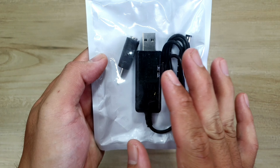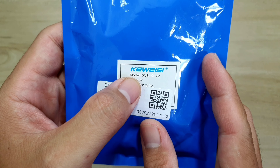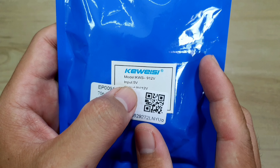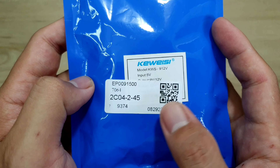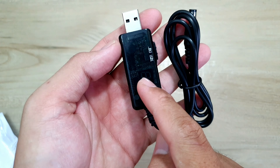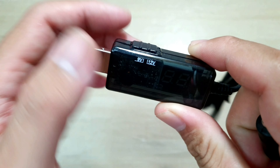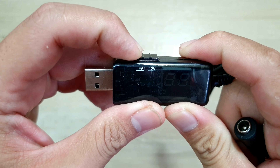Trong đây sẽ có một cái bộ cáp. Ở đây thì mình thấy có thông tin: cái này của hãng KWC, model KWS912V, input là 5V và output sẽ là 9V-12V. Bên đây thì mình thấy số series. Trong đây chúng ta sẽ có một cái cọng cáp, đây là bộ chuyển áp. Bên đây người ta ghi là 9V và 12V, và trên đây mình có một cái nút để chỉnh. Khi nào anh em sử dụng 9V thì gạt qua đây, còn 12V thì gạt lên đây.